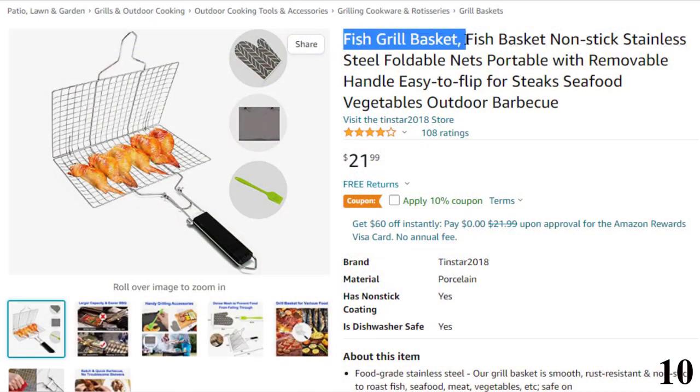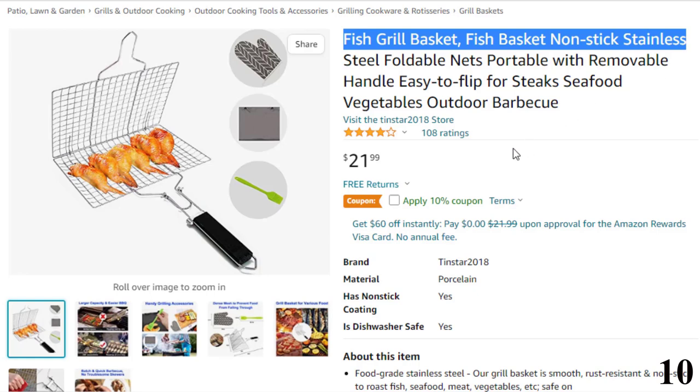Number 10: Fish Grill Basket — Fish Basket Nonstick Stainless. Now you can get it at around $22.